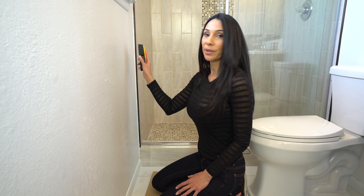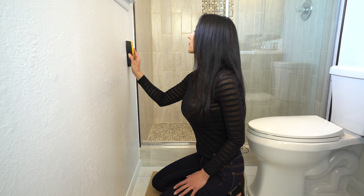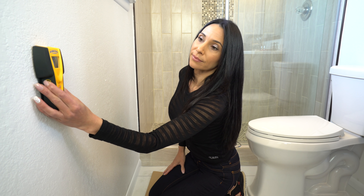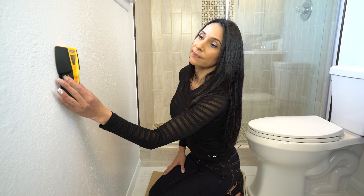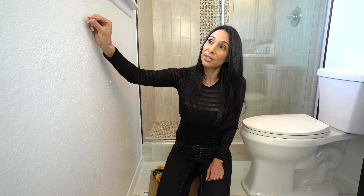I'm gonna match up my two center lines right there. I measure 40 inches from the floor, move it to 40 inches and I'm gonna mark the center right there. Now I'm gonna use my level to mark the next hole — make sure it's perfectly even. Mark where your screws are gonna go, there and there.